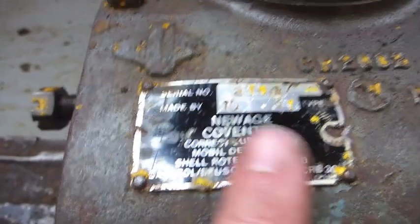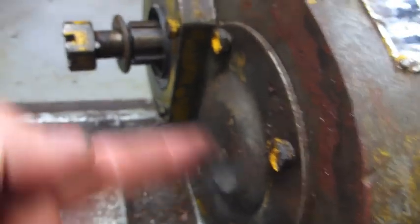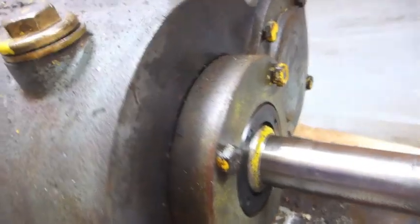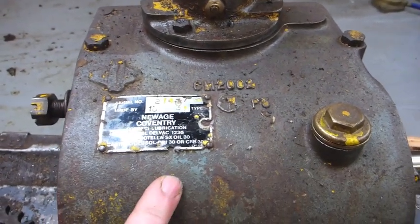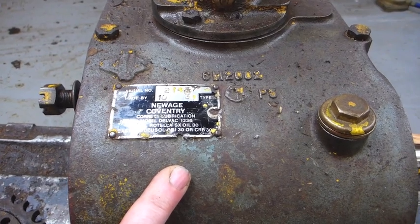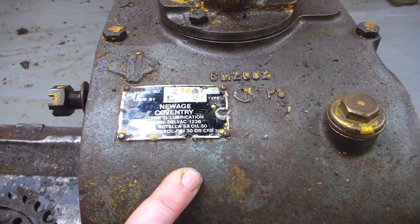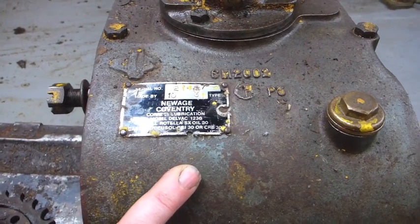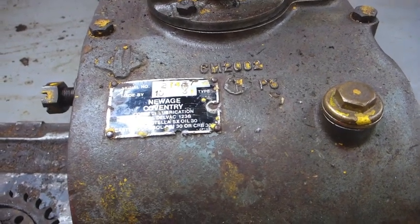If you pull these apart — this is an earlier version of the box — you'll find there's a big and normal ball bearing race in each end that aren't especially special and are still easily obtainable. But inside the box there are some gears which float. On the earlier boxes they float on plain bushes. On the later boxes they run on needle rollers. And that is the difference. That is why the earlier ones use an engine oil rating — they use plain bushes like big end bearings in a car engine. The later ones have needle rollers.